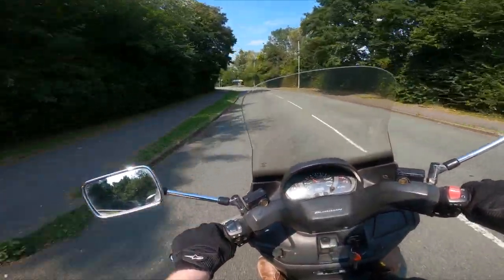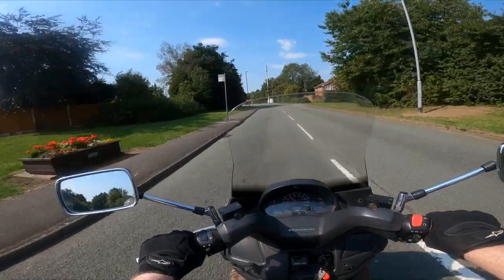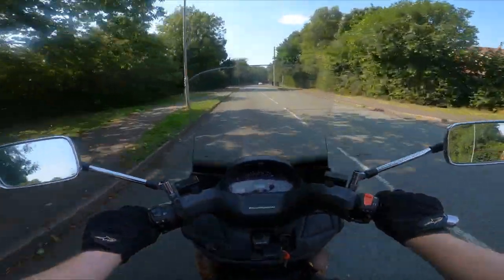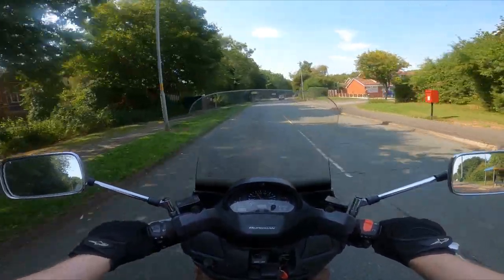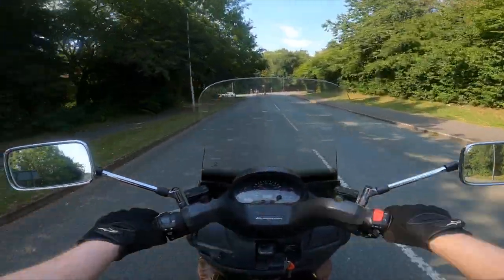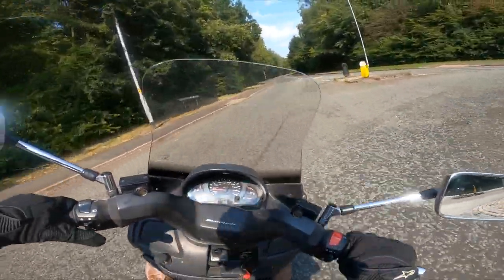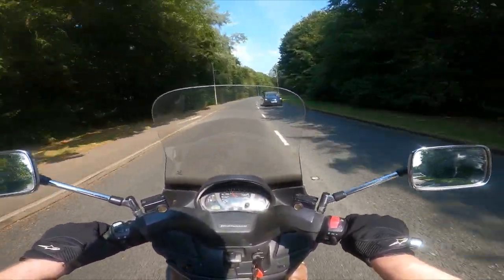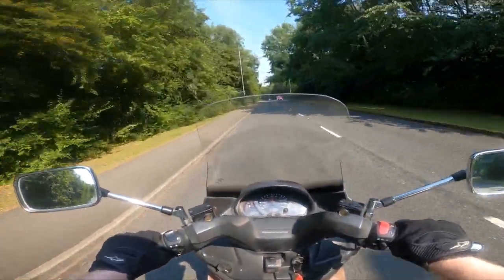Absolutely loads of fun to ride. It's not a super fast bike — not as quick off the mark as some — but it's got enough. It's certainly something you could get on, do good mileage on, and be comfortable when you get off. This is probably one of the first models; as you go up to 2003 the dash changes and becomes a bit fancier. Easy and cool.